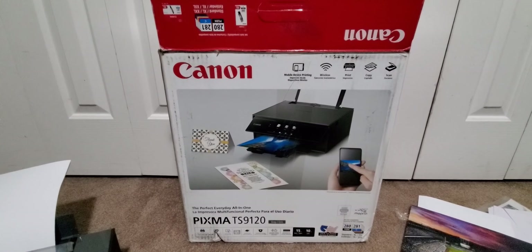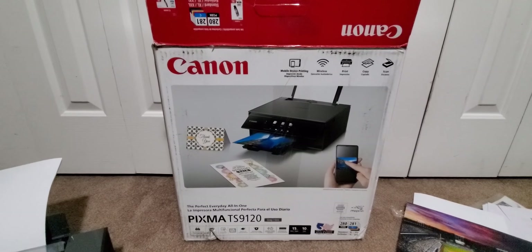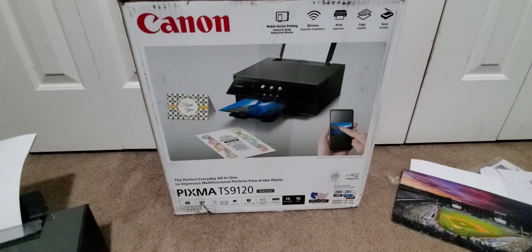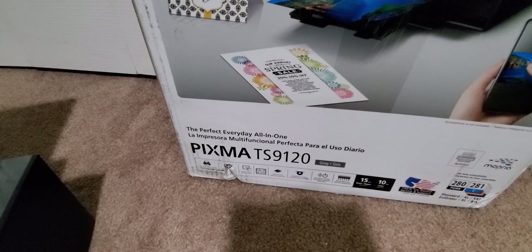Get this fast shipped to you. All you got to do is click the link, add it to your cart, check out, and make sure you grab some ink cartridges. They got XXL and single XL. And here we go — Canon. This is the Pixma TS-9120.